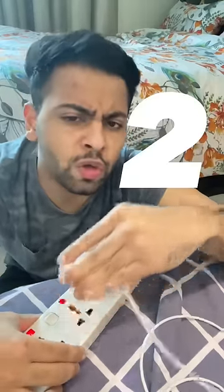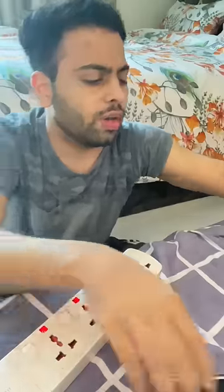One, two, three, four, five. Okay, okay, okay, okay. This is crazy.